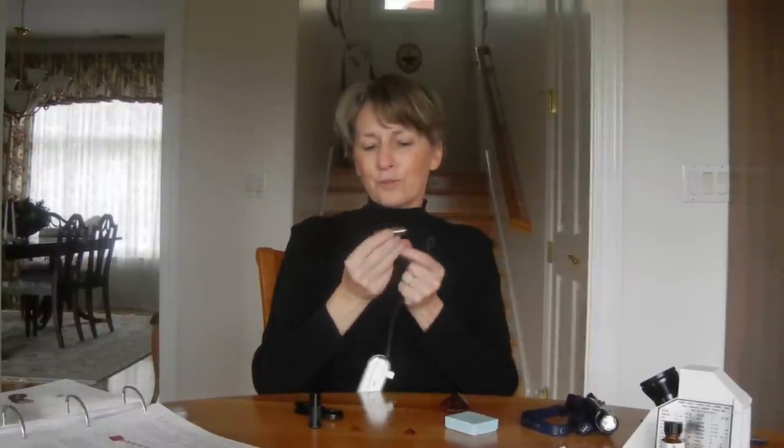The next piece of equipment is the spectroscope. You look through the end that's kind of pointed, and when you look through it, you'll see the whole rainbow spectrum. The spectroscope works by analyzing the light coming through the gemstone, and you'll be able to see zones of absorption, which are black lines within the spectrum, which indicate the elements that may be responsible for its color.